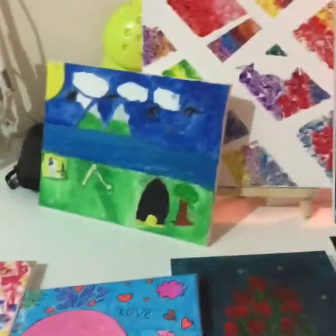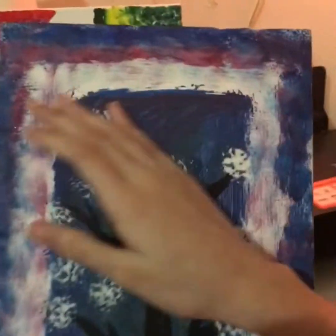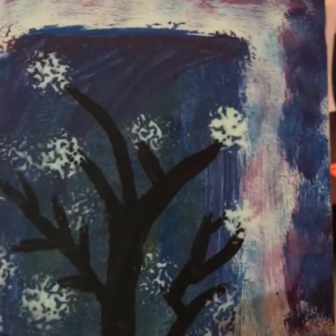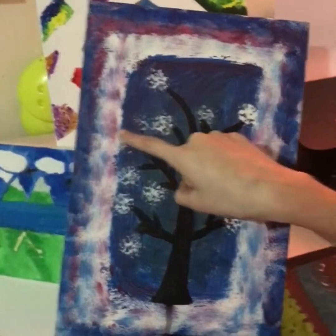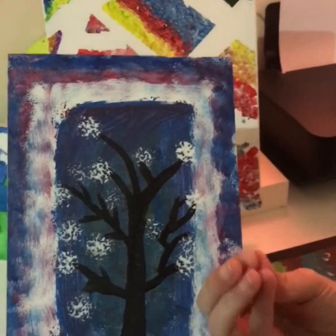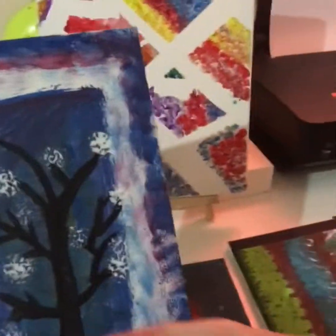This one is one of my favorites because the texture is very pretty. These white dots are made from tissue — you scrunch it up, make a ball out of it, dip it in white paint, and stamp it.